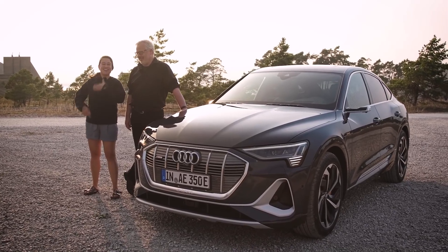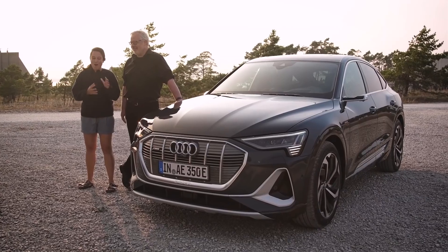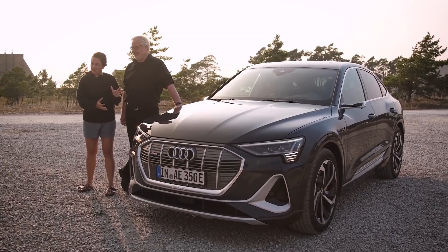Hi guys, I'm Nicole Scott from Mobile Geeks and this is Don Dahlmann, hello! We are standing beside the all-new e-tron Sportback. It's totally new and it will come out next year.